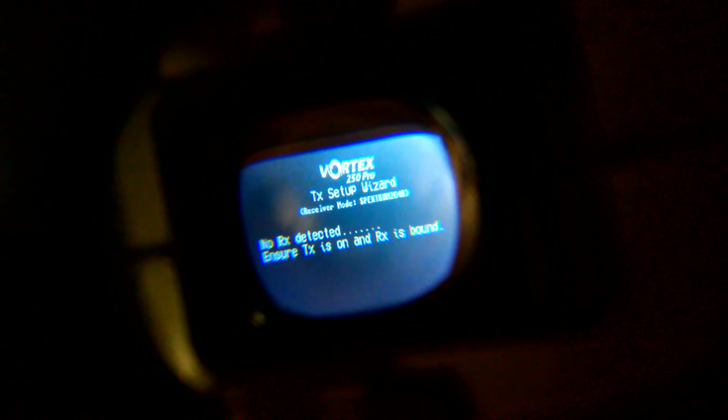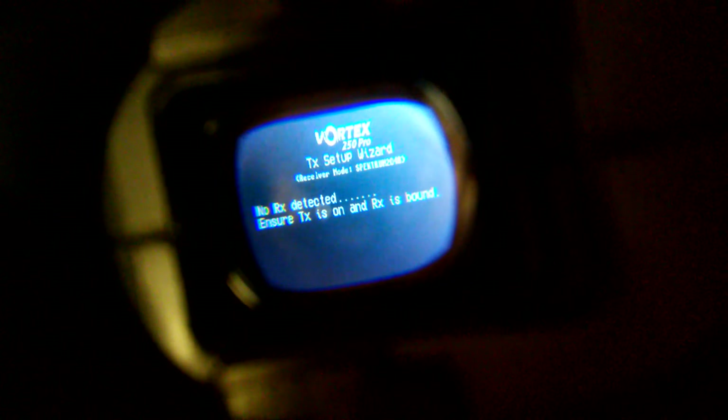Using my Fat Shark goggles, you can see it says 'Vortex 250 Pro transmitter setup wizard' — every time it beeps you advance through it. It shows options like CPPM, Spektrum 2020, 2048 — and right there it says 'no receiver detected.' So this whole thing is dead. I can let it sit there, it just beeps and the lights on the back slowly light up all the way across, but that doesn't get me in the air.